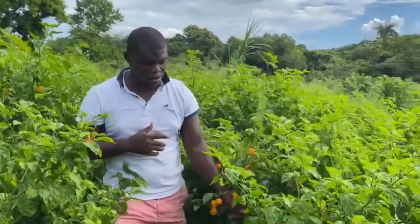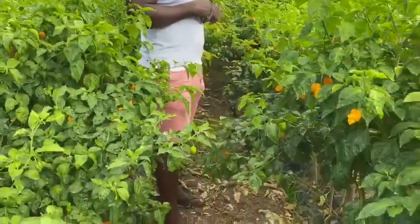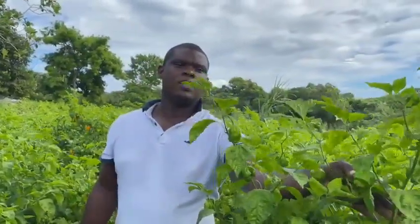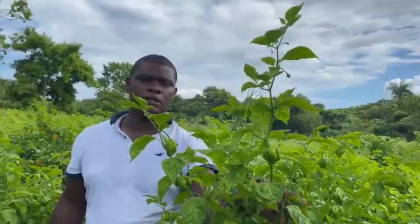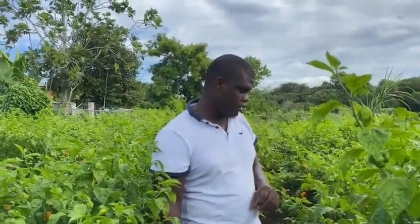We planted these plants two feet apart per row, and the rows are about four feet apart — that's the workspace. As you can see, there is no workspace left as they've spread out in the row. They are getting very tall — I am six feet tall and this plant is taller than me. There are others inside this garden that are seven or eight feet tall.